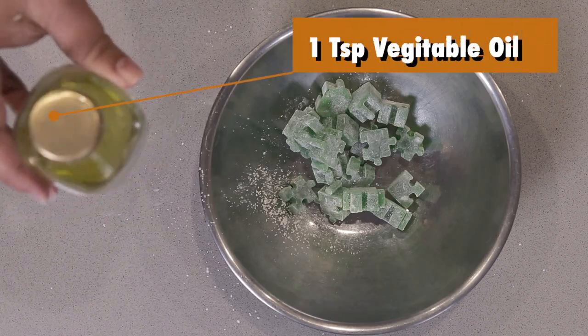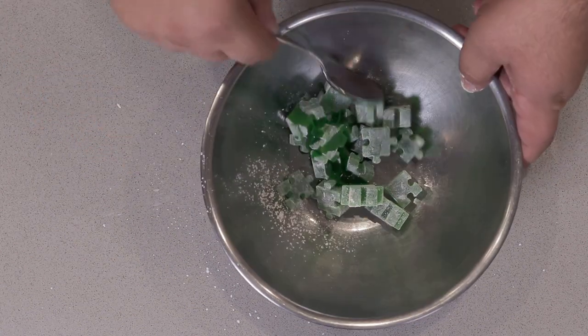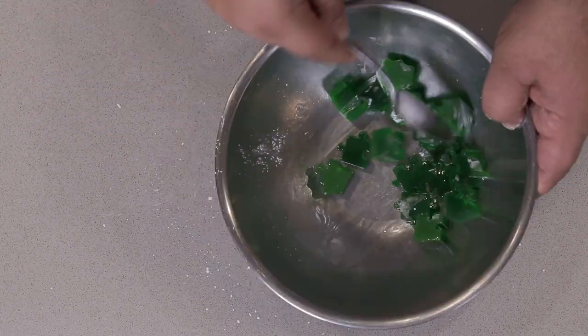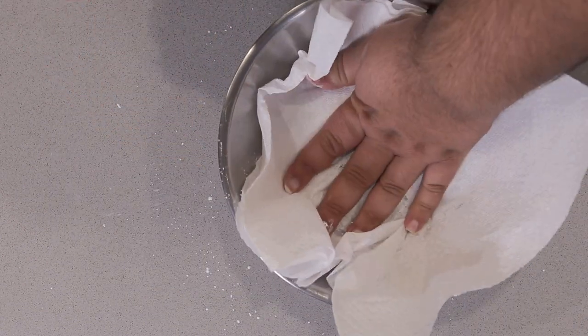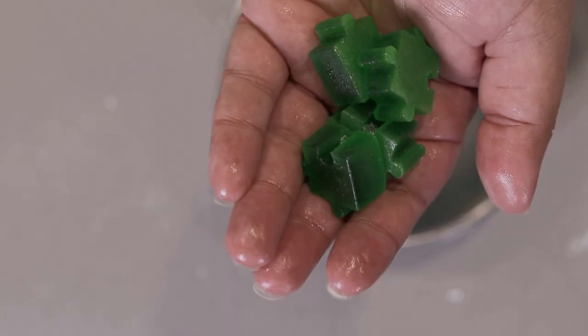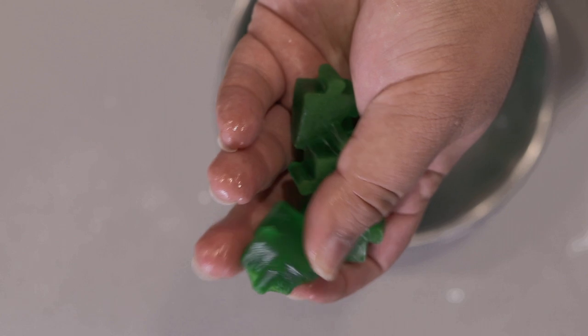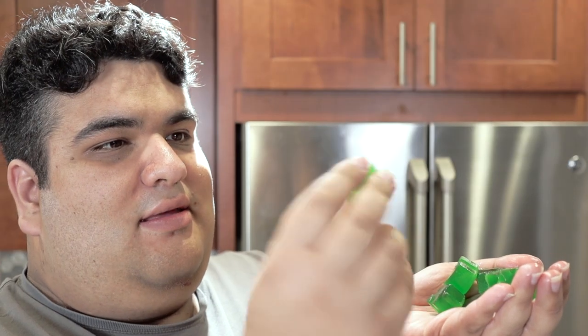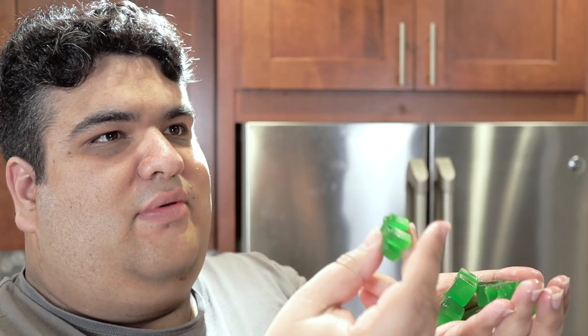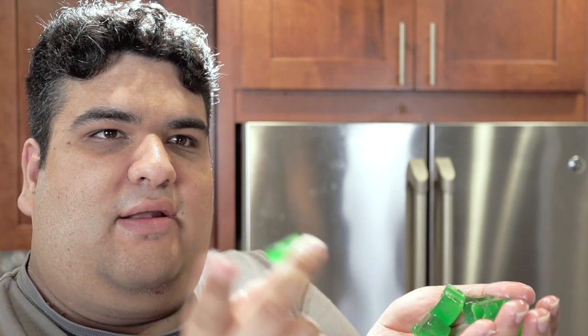Dump our coated gummies into a separate clean bowl. Throw in one teaspoon of vegetable oil. Give everything a good toss. Take some paper towel and mop up every last piece of excess oil. And voilà! You can now enjoy your gummies without having to worry about the sticky residue — no sticky residue on your fingers, no burning your hand on hot syrup, and no clumpy syrup mixture.